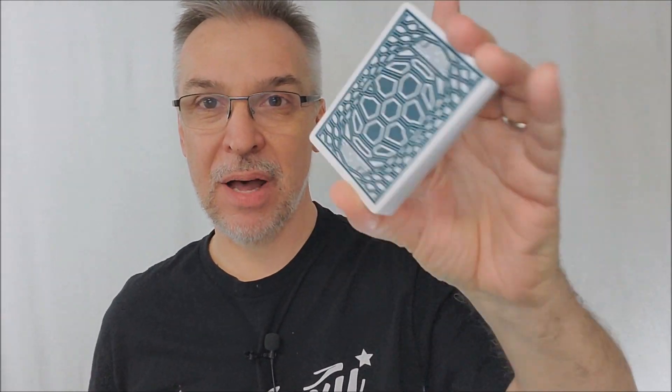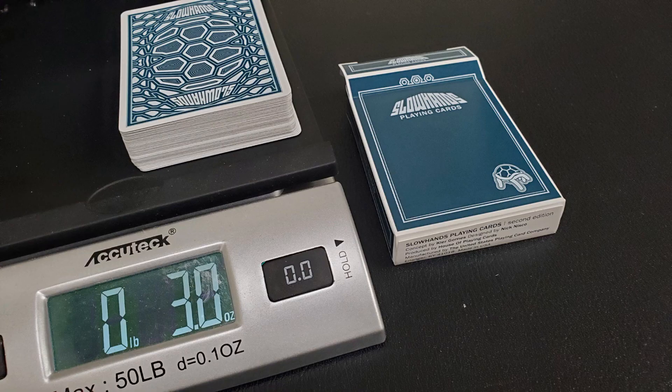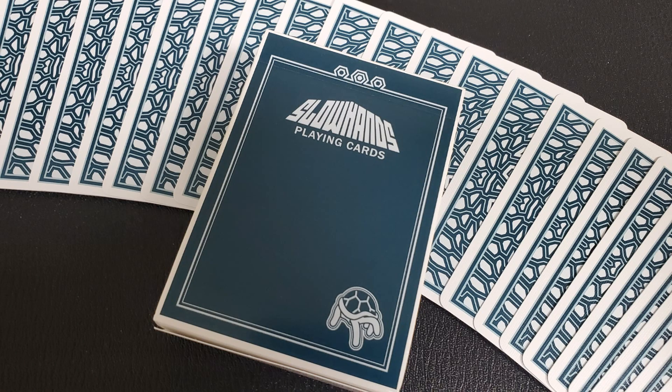That's what the cards look like, but you also want to know how they feel and handle. I put 10 cards in the caliper, measured them, and compared against other decks. 10 cards come to 2.84 — that is thick, thicker than your regular off-the-shelf Bicycle. These would be more of what we'd call a casino deck: more crispy, and that also means you'll be able to put these through the ringer and they'll last you a good long time.